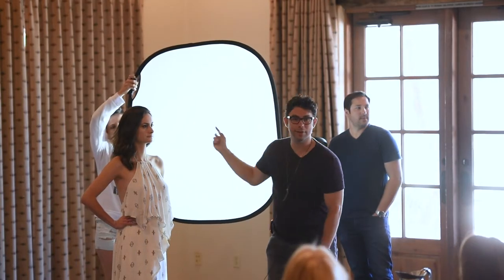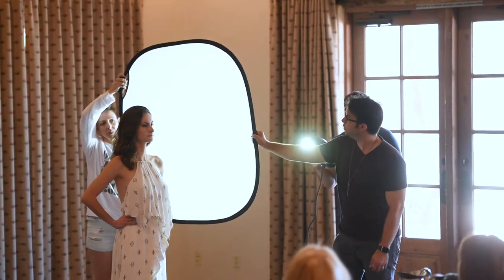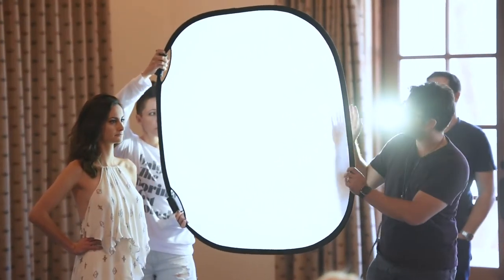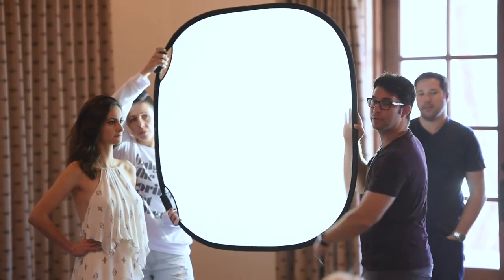You're cutting the ability for this side of the diffuser to reach this side of the face. You have to bring more diffusion material in front of her face so that when this side gets hit, the rays of light reach the other side of her face.